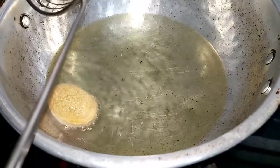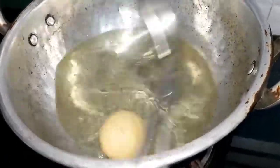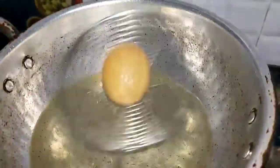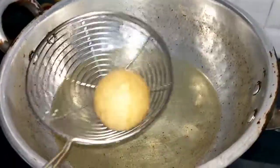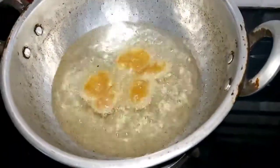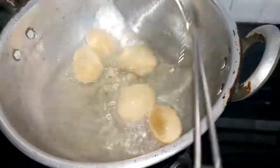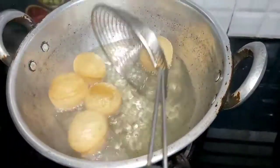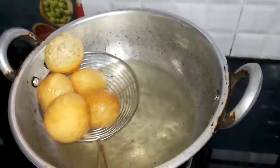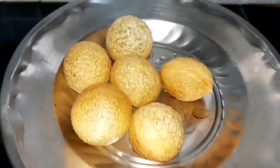If you want to make a budget, you will need to make a note and make a calculation easier. Put it in a bowl. If you don't need a bowl of water, let's take a bowl of water. You can use a bowl of water.